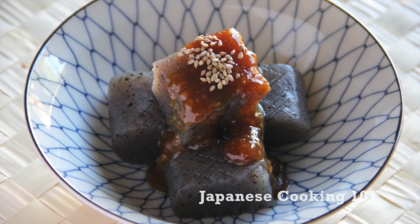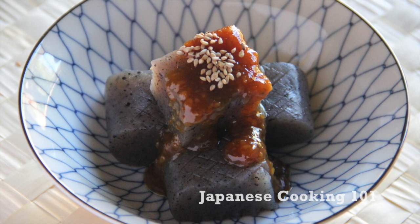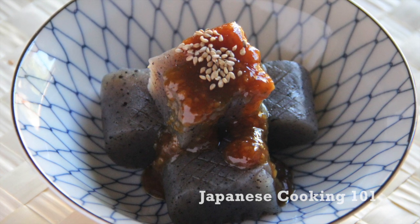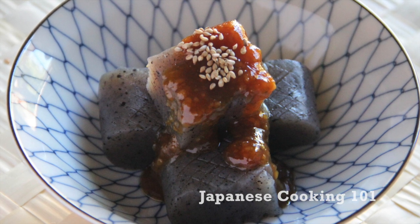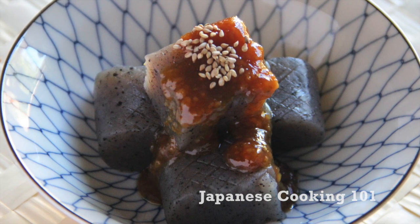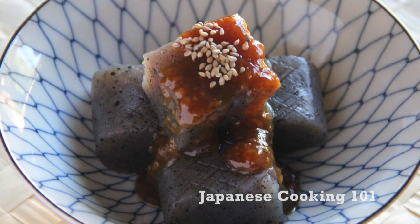Welcome to Japanese Cooking 101. Today we are making miso dengaku with konnyaku. Dengaku is cooked vegetables topped with a sweet and salty miso sauce. We are using konnyaku, which is a jelly-like food made from konnyaku potatoes. Dengaku can be a great side dish or an appetizer.